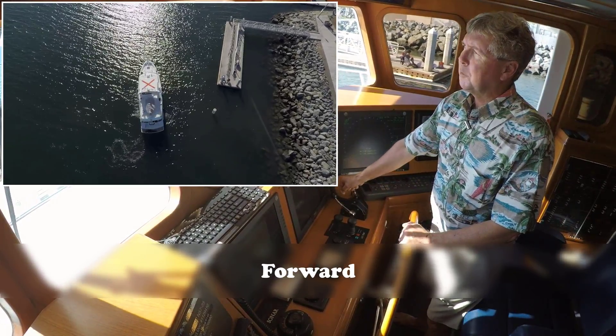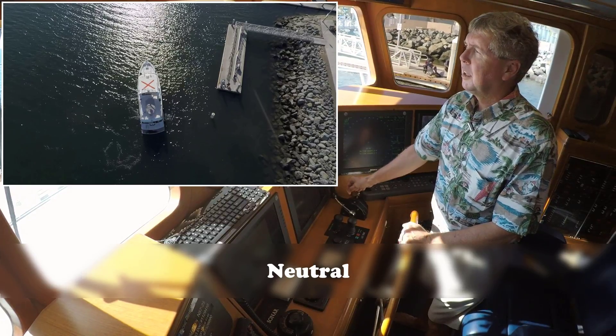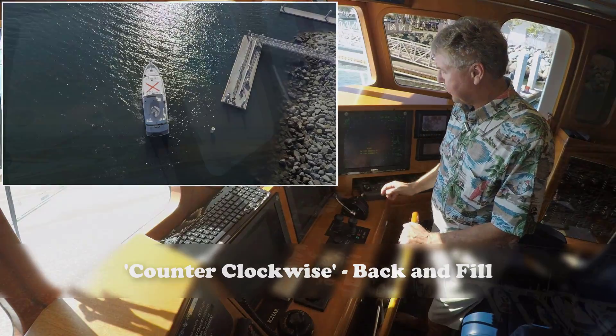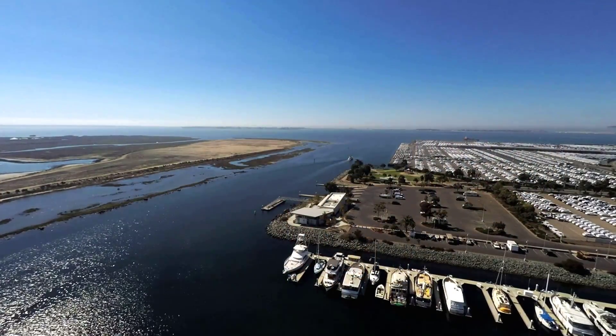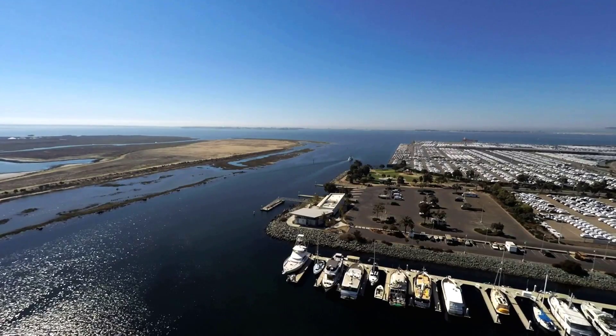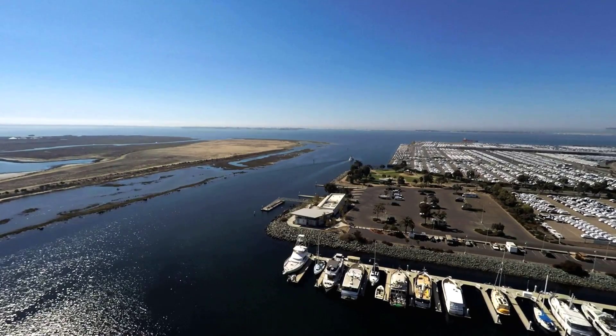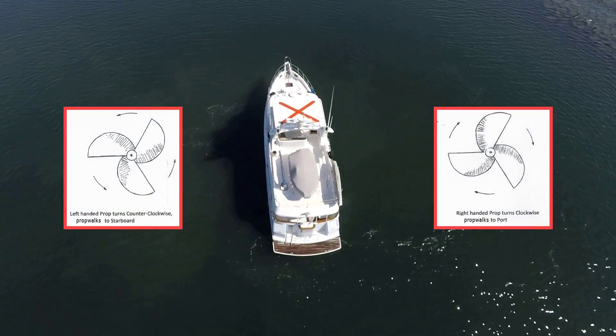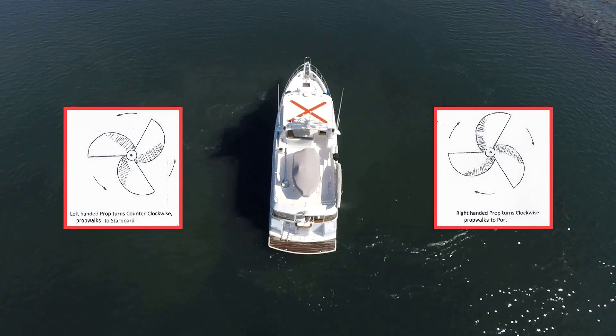The whole idea is to keep the boat rotating around, and you can do this in either clockwise or counterclockwise direction. We hope you'll find time soon to take your boat out in calm water with plenty of sea room and experiment with pivoting your boat. Try pivoting in the direction that's aided by prop walk, then see what happens when you pivot in the opposite direction.